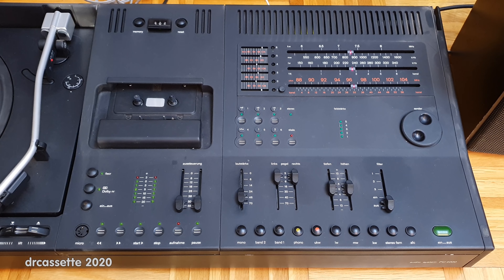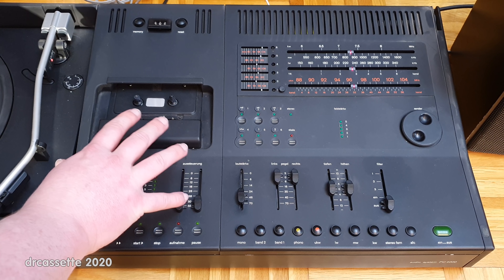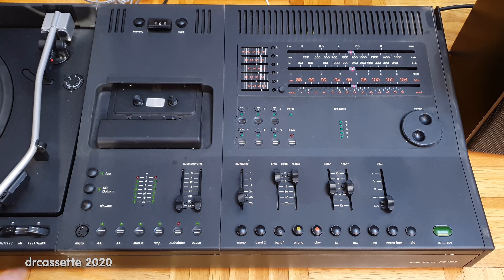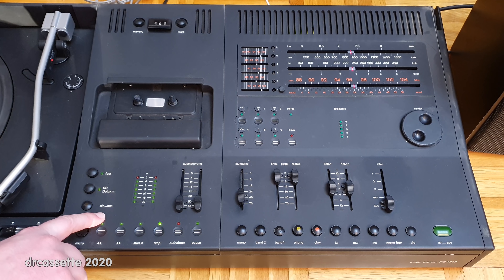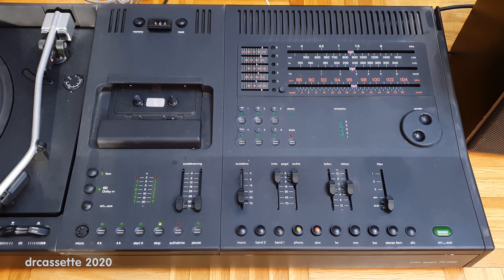Moving on to the cassette deck, we first come across a bit of an oddity. The amplifier section has two inputs — tape one and tape two — with two DIN jacks in the back that correspond to these inputs. To activate the internal cassette deck, you first have to switch to tape one, and then there is a separate power switch for the internal cassette deck. It's a good thing it's there, because the capstan motor runs all the time. With this power switch, when you're not using the cassette deck you can turn it off and save the lifetime of the capstan motor.